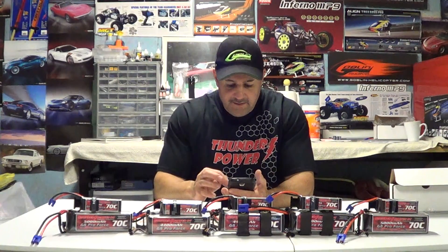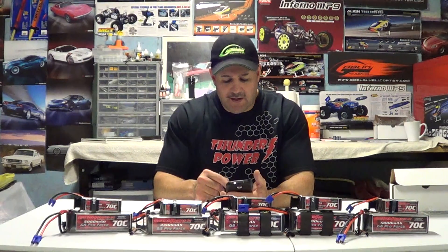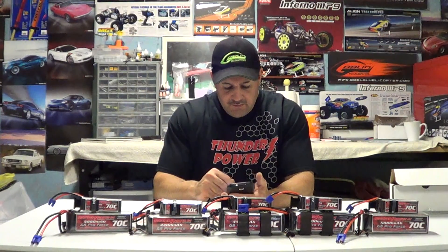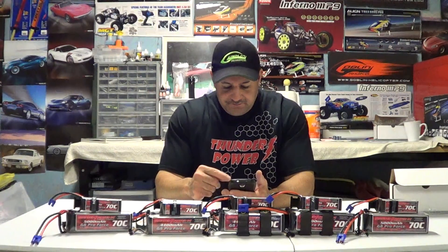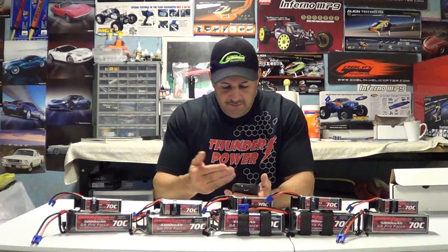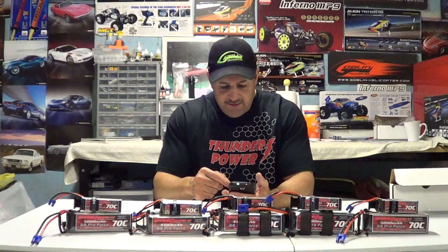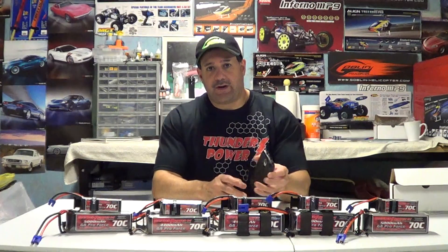They make batteries all the way down to the ultra micros, which range anywhere from $2.99 to $11.99. You can get sets of four for the mCPX, the 130X, the Blade series of helicopters, and so on. All the way up, you have the 4S 25C, the 70C, and they go up into the 7,000mAh range — 7,700, 6,600, 5,000, 6,000, 4,400, 3,300, 3,850, 2,700, 2,250, 1,800, 1,300, 850, 325 — a variety for everybody.